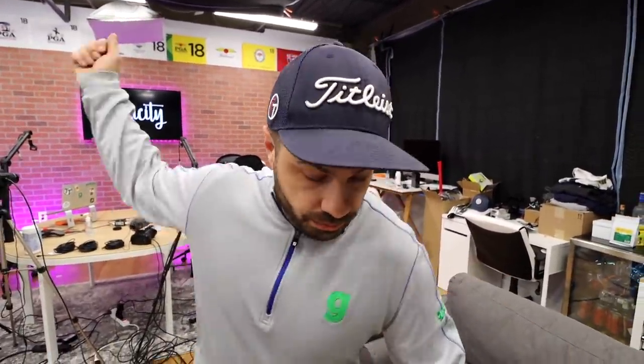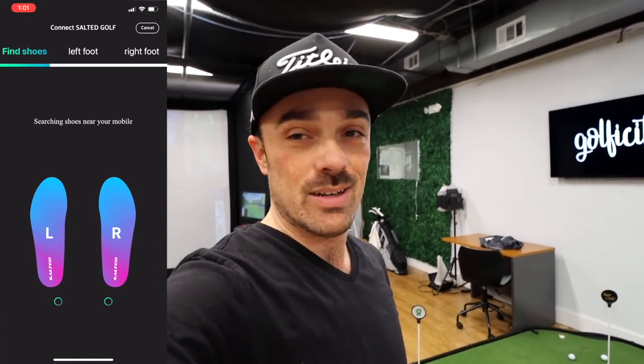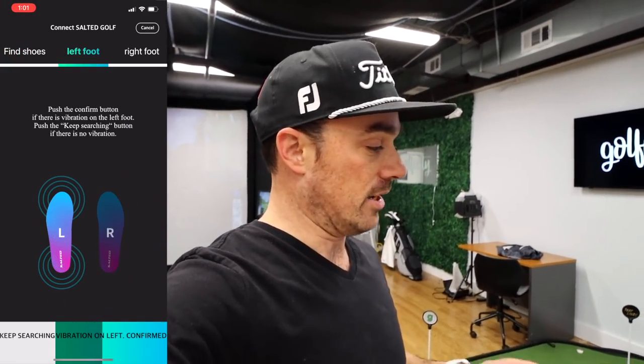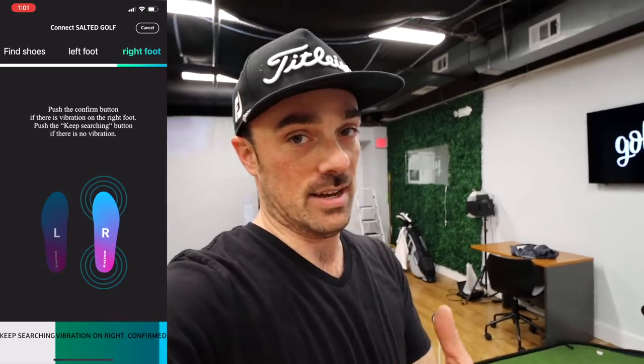So Mike, how do those feel in comparison to the insoles that were in there? No difference — very, very small, if anything. I don't feel like there's anything in the shoe, nothing's making it tighter. By removing the original sole and just putting this in, it's almost like nothing's happened. I feel like I could swing normal, no issues. The next step is Mike is just downloading the app right now. Once you've got the shoes connected via Bluetooth, the app is going to walk you through pairing them — very smart, intuitive system.